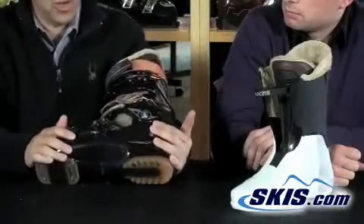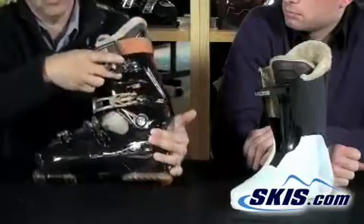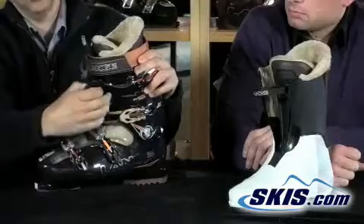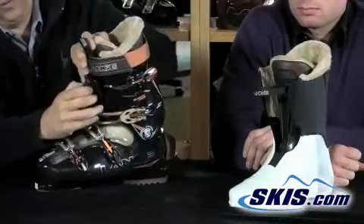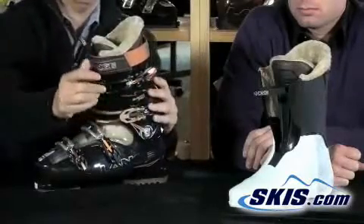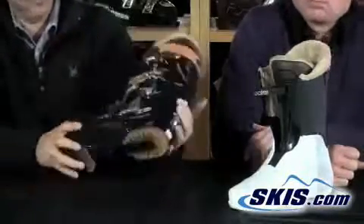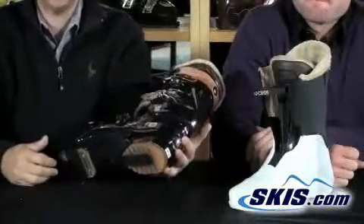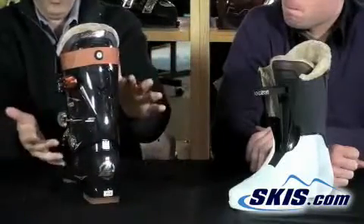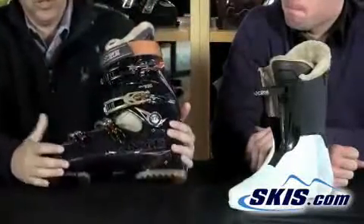In addition to that, it has four micro-adjustable buckles, as you'd expect on a boot like this. There are also additional adjustments on the front cuff that allow the buckle to slide back and forth, so you can loosen it up if you need it or if you have a wider calf. It has a good beefy power strap, and it has a side cant that allows you to adjust the cuff left or right to accommodate any knee alignment needs.